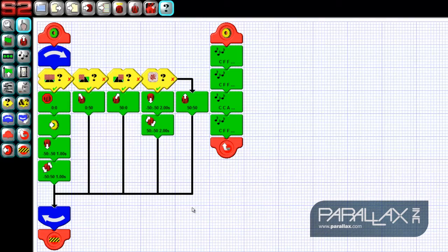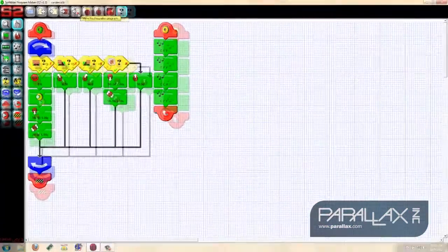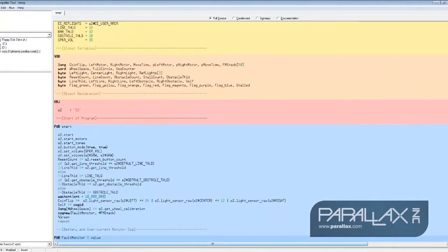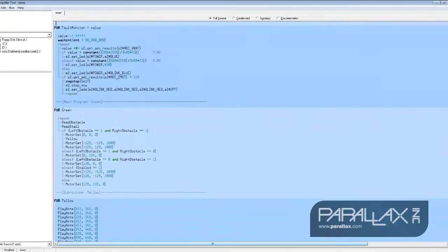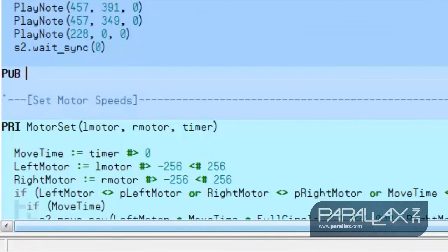Now that we have the GUI worksheet completed, let's add our blinky code. To view the Spin program, click the view propeller code icon. This will open the propeller tool. Scrolling through the code, we can find the program we wrote in the PUB green and PUB yellow sections. The PUB sections are called methods in Spin, which are simply blocks of code. For our blink code, let's add a new method under the yellow block called blink.